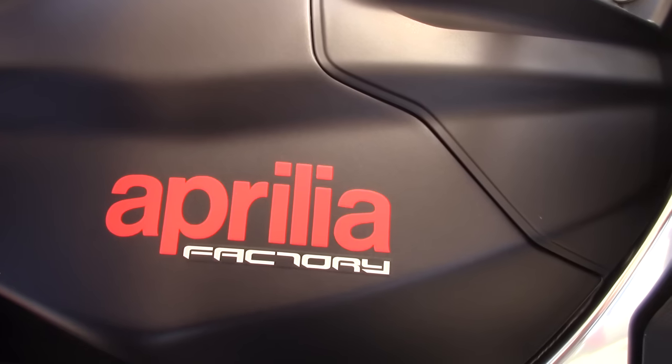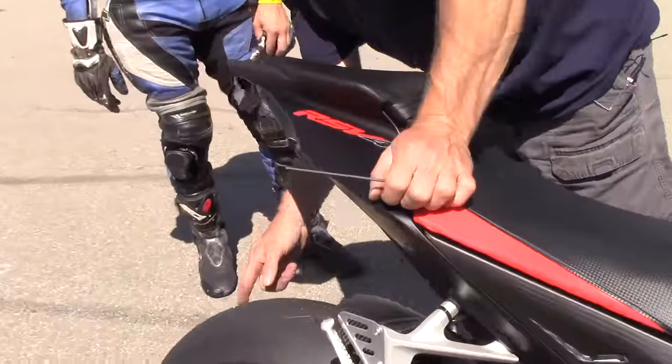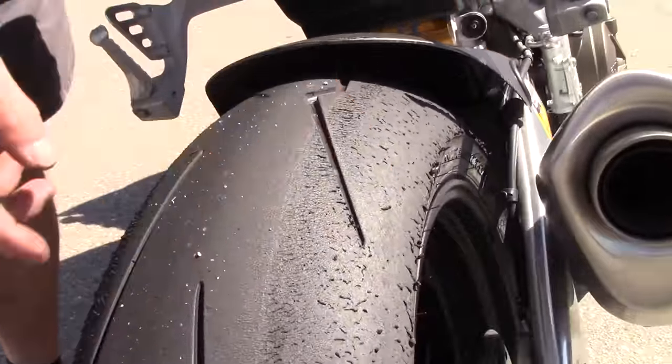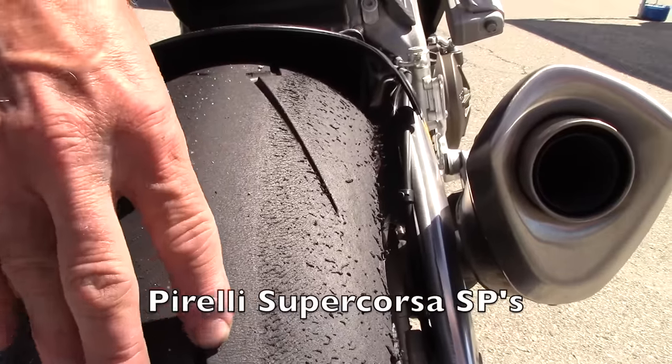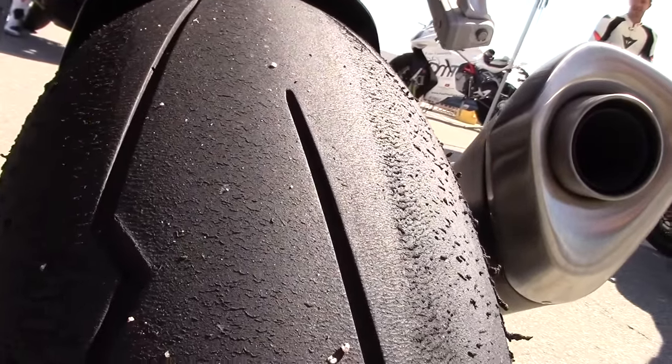Are there the SPs? Whatever they came with. So, whenever you get two compounds — this is hard, this is soft — you've got to figure out the pressure for the soft piece of the tire.